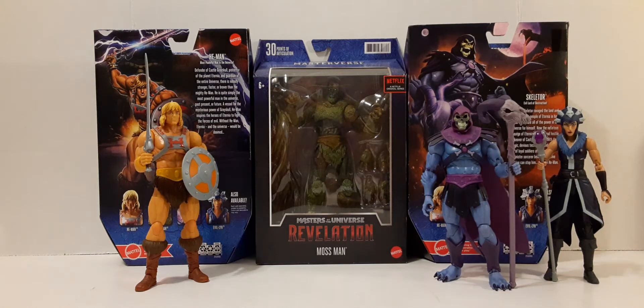Welcome back to another action figure review. In this review, we're going to be taking a look at the new Mattel Masterverse, Masters of the Universe, Revelation Mossman.